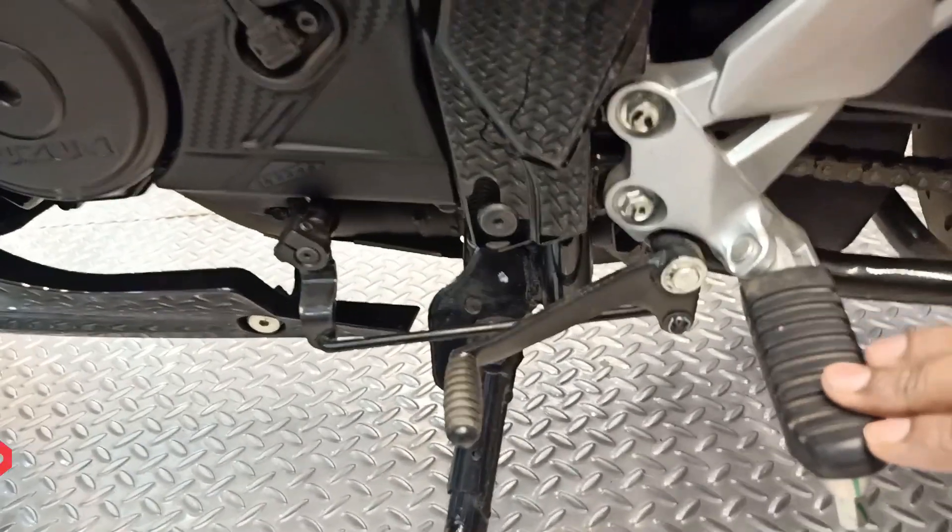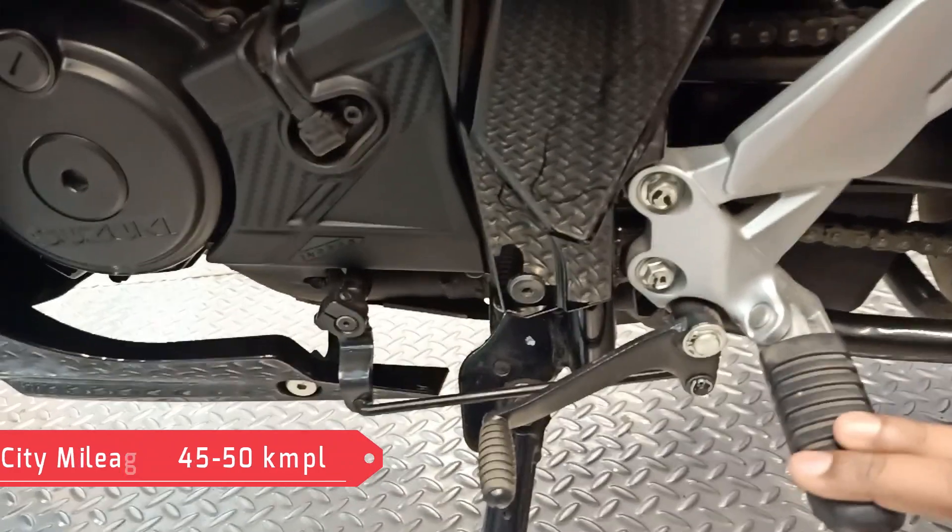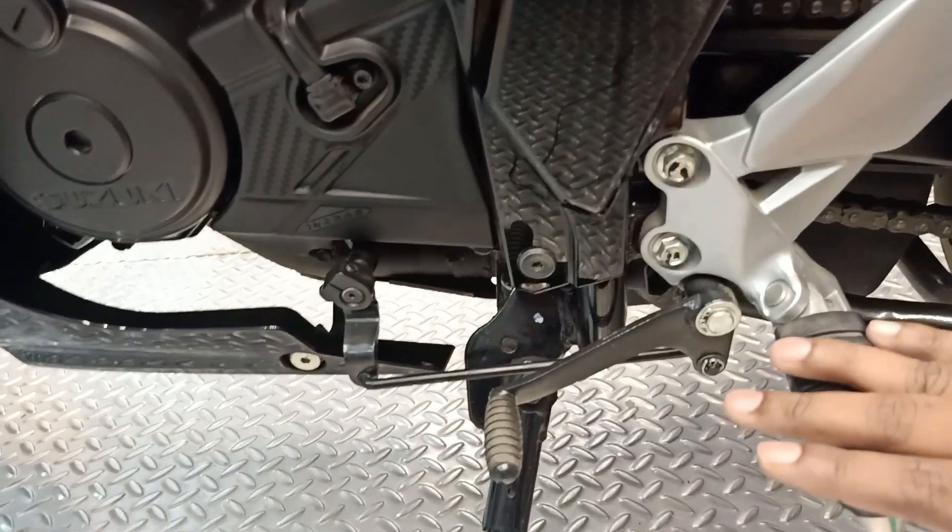With this engine capacity, in city riding you can get mileage of 45 to 50 km/l. If you ride on the highway you will get above 50 plus mileage.